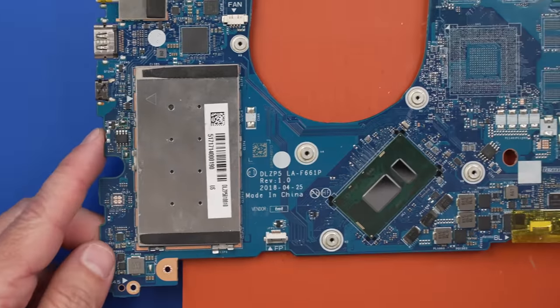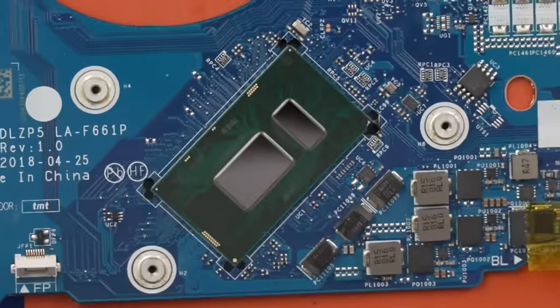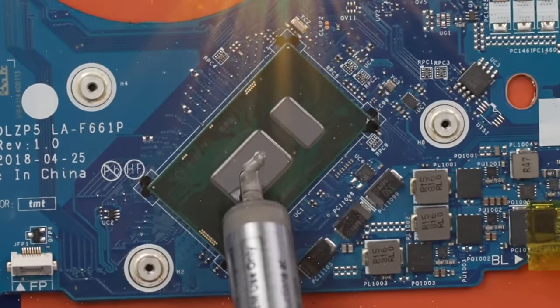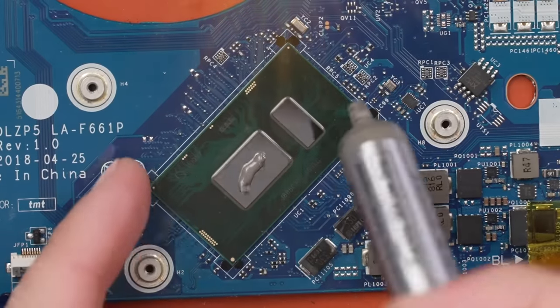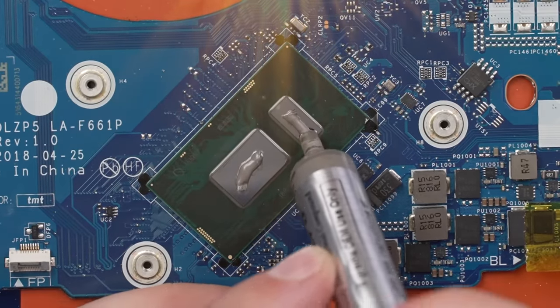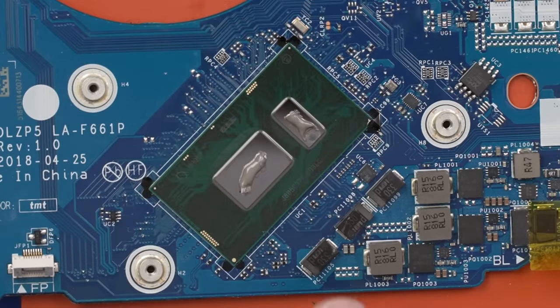And now with that new button installed, let's apply the perfect amount of thermal paste. Now we can get it reassembled and see if it'll work.